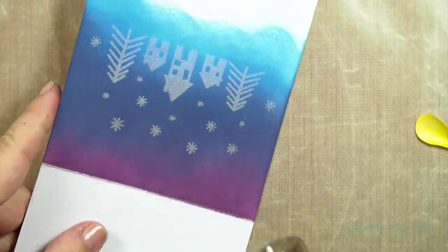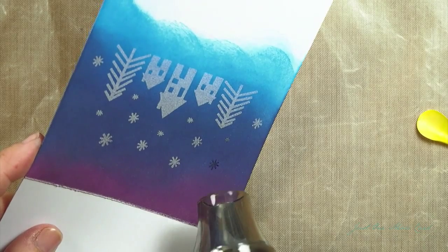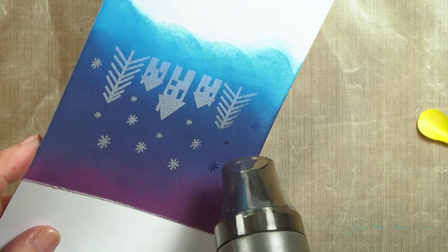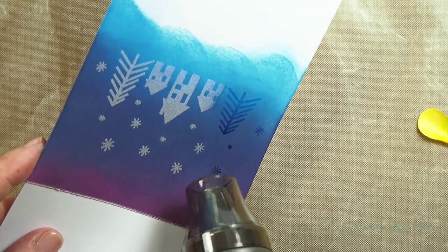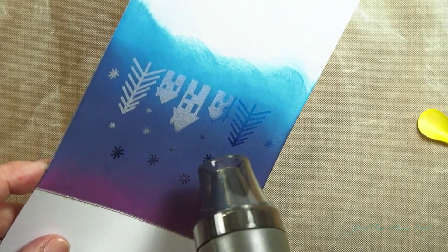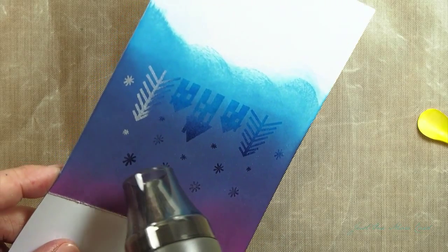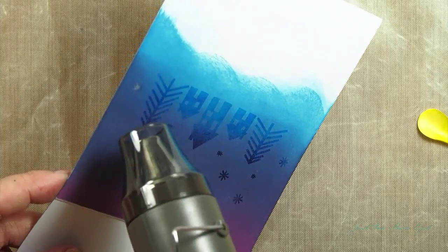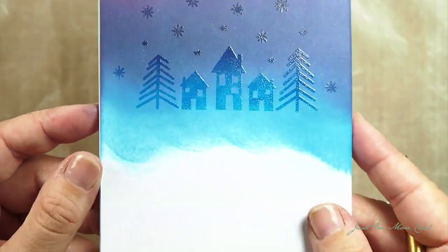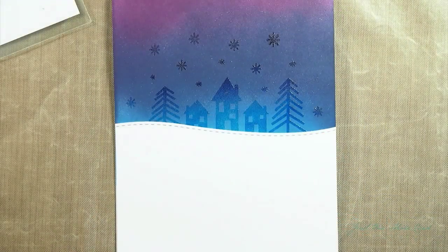And then I'm heat setting this. You guys know that I'm absolutely fascinated with heat setting embossing powder. This is magical — this is magic for adults, because you're using a heat tool. Isn't that awesome? I literally get giddy every time this happens. It's just so fantastic to watch. And what I end up with is this beautiful shimmery effect. The colors are somewhat intensified underneath the embossing powder, but it doesn't take away from the background.